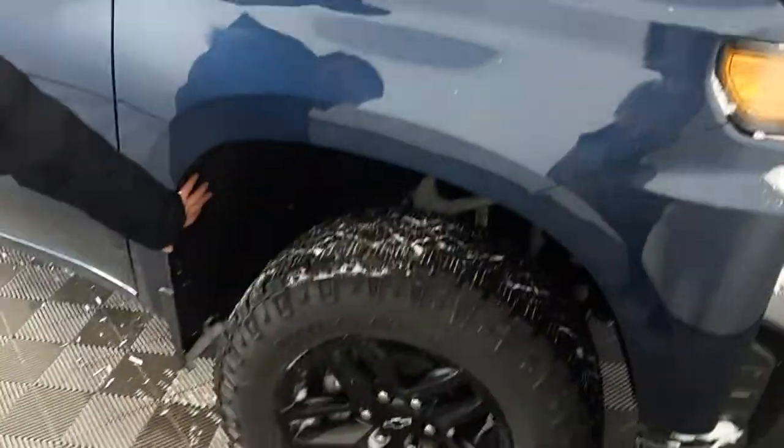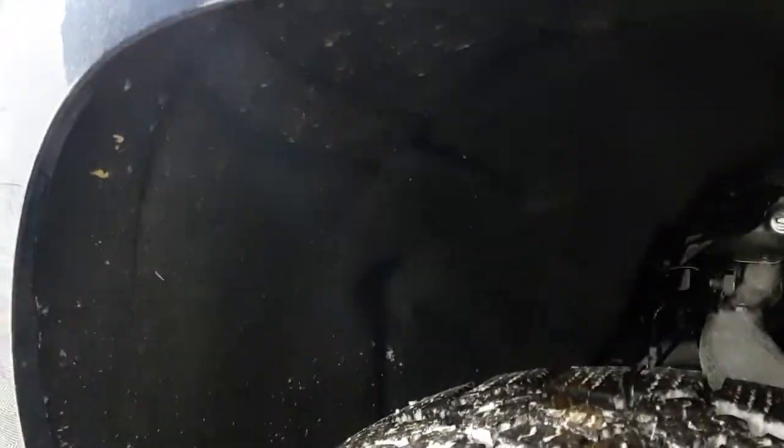Right here we have kind of a fuzzy material — that's our acoustic sound barrier in the wheel wells. So that cuts down the road noise and it makes your ride a lot more comfortable.